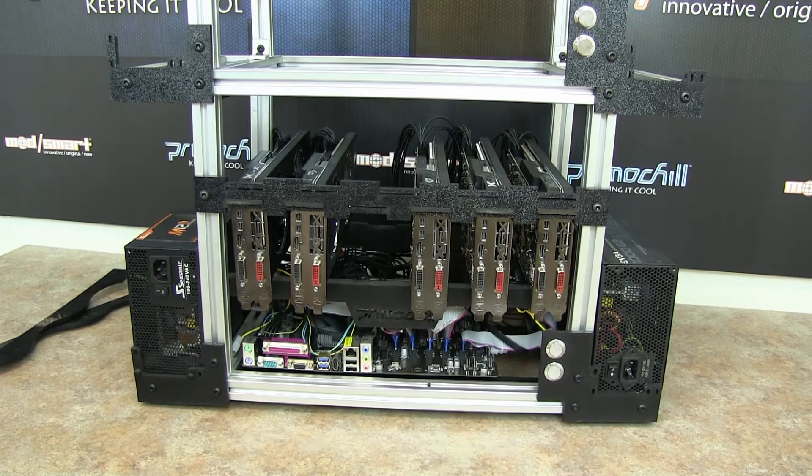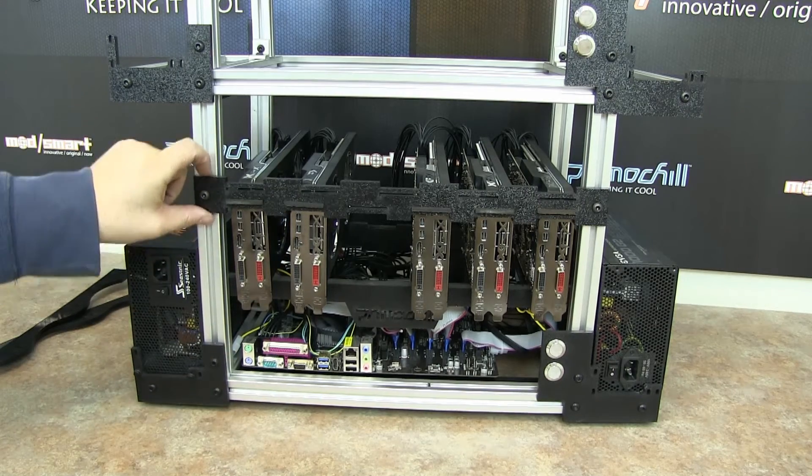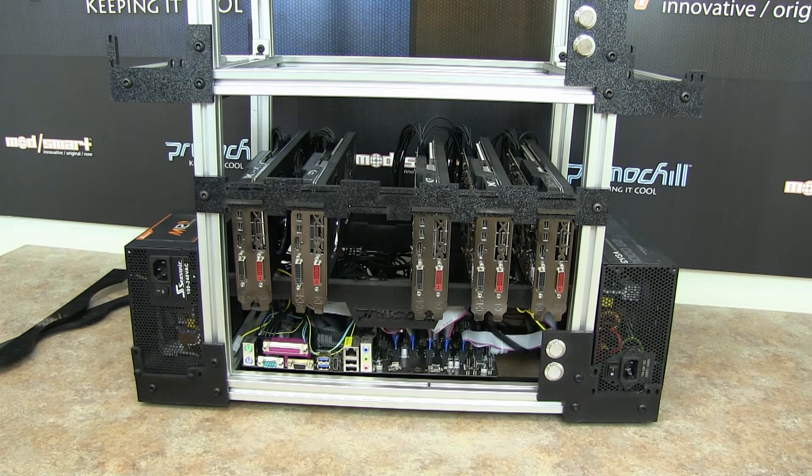Hey everybody, this is Brian at Primochill. Today's video is kind of a part four, and hopefully the last video on accessories for the hasher. Last video we went through how to get these all in their slots correctly and get the foam on there, so these brackets hold your video cards right in place. Today we're going to cover stacking the hasher and also two or three accessories for adding ventilation and rear fans — 120mm or 140mm fans to blow across the cards instead of a box fan, to keep it quiet.